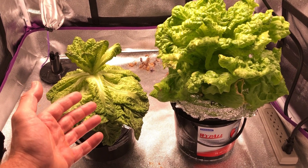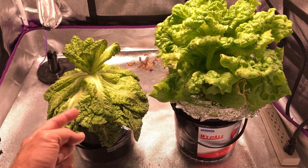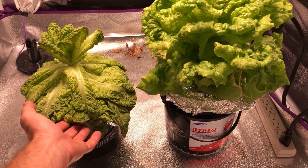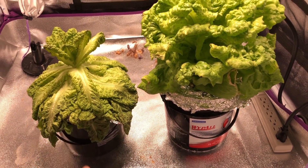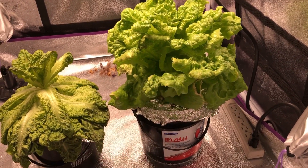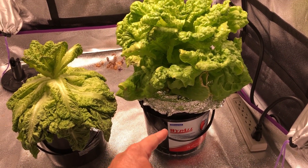Let's get back to the grow test, towards the end of the experiment. The lettuce head on the left has almost completely wilted — it sucked up all of the solution that was in this container. The lettuce head on the right, however, is still growing pretty well and looking good. There's still a little bit of solution left in there.